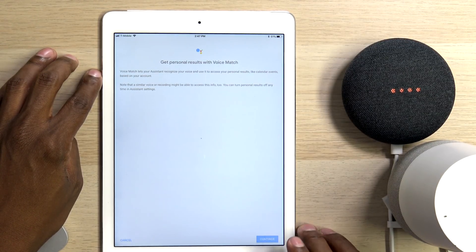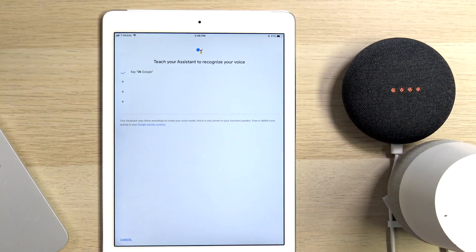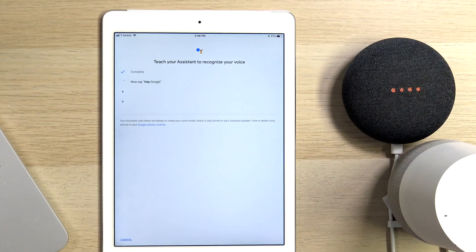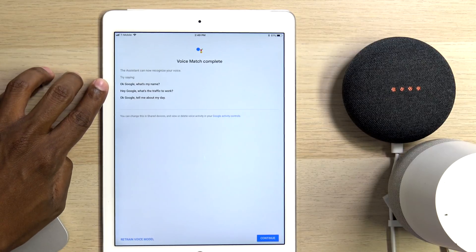Now it's ready to match your voice. Hit Continue, and now I'm going to go to the computer. Now it's connected to the servers so you can then use the voice commands. Let's see what happens — let me type this in real quick just to see if it works.